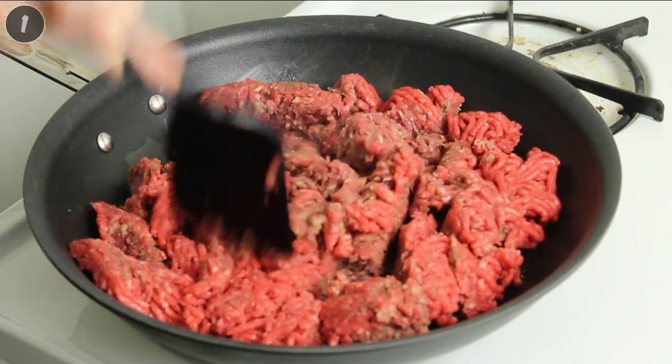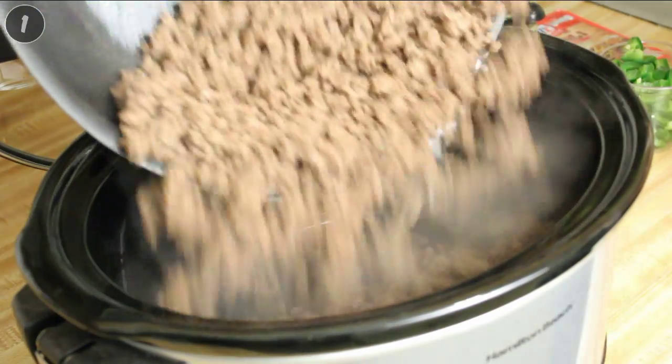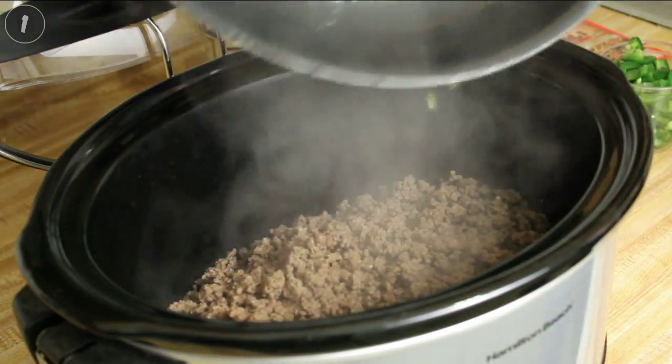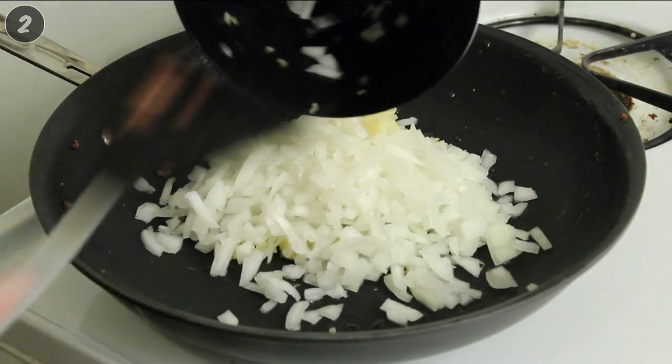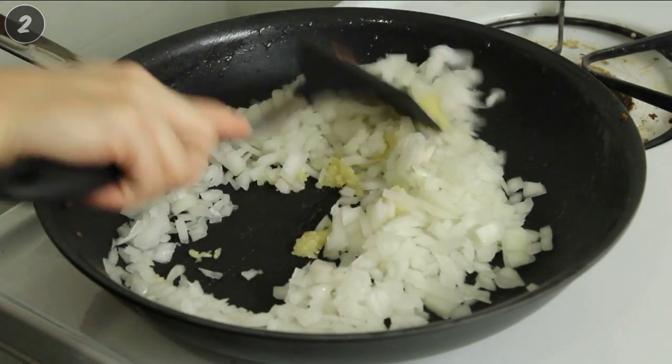Cook ground beef in a large skillet until brown, drain thoroughly and transfer to crock pot. In the same skillet, cook onion and garlic until the onion becomes transparent, then transfer to crock pot.